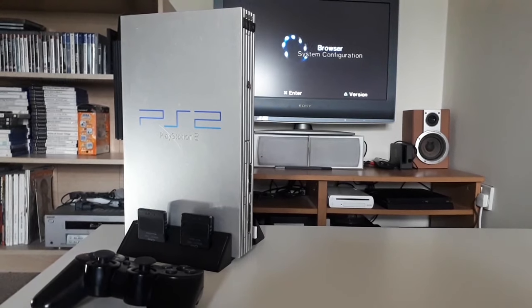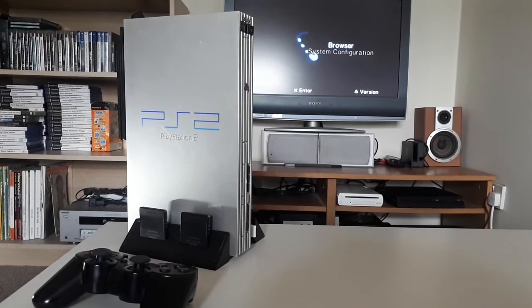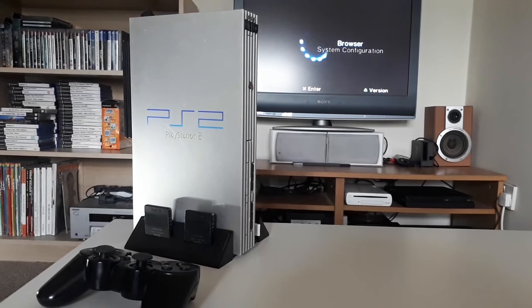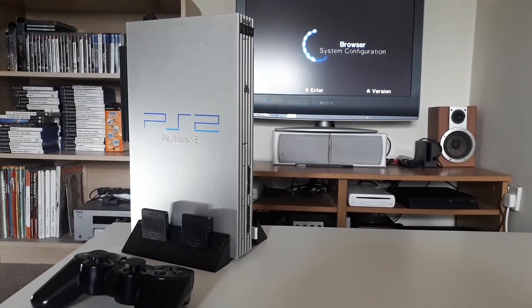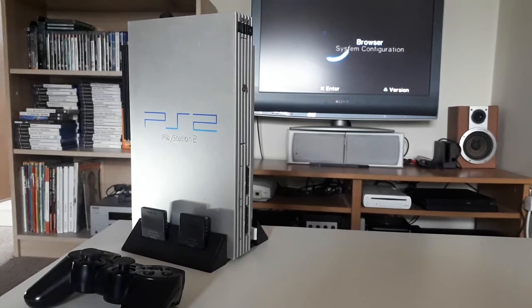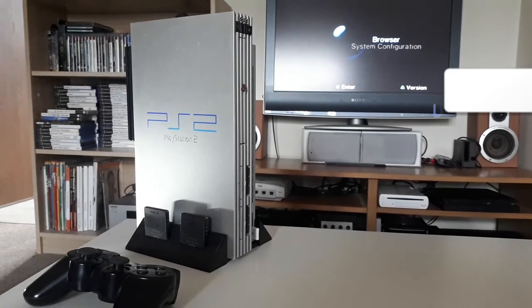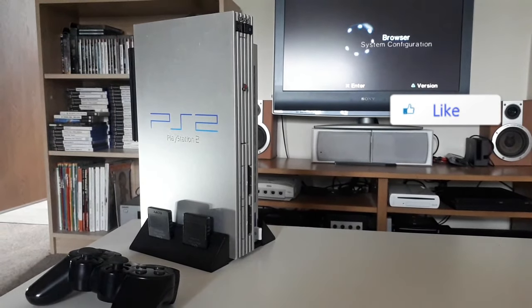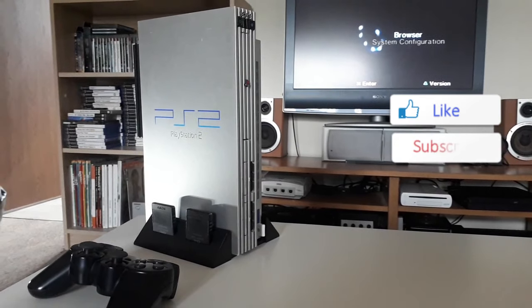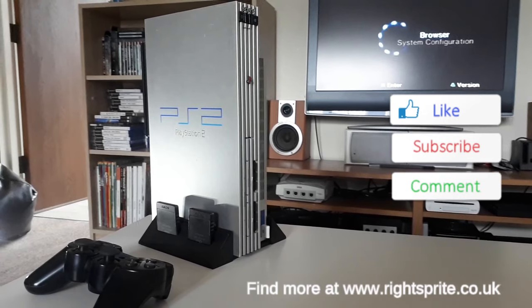Thanks for watching this video. I do hope this inspired you to pick up your PS2 console and to make more of your system, and also to make them look better and run better on your LCD and HD screens. I'd just like to apologise for any of the video or audio quality — this is my first video and I'd just like to kick things off. If you'd like to support this channel, just simply like this video, hit the subscribe button, and leave your comments below. I'll catch you guys on the next video.